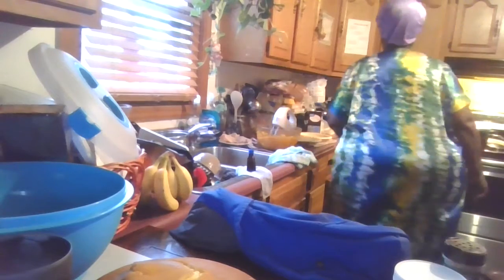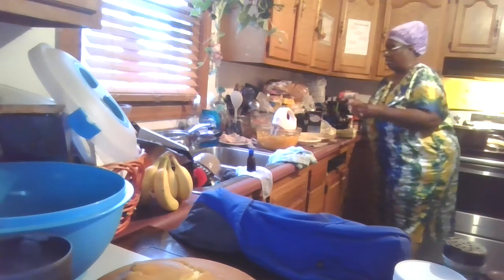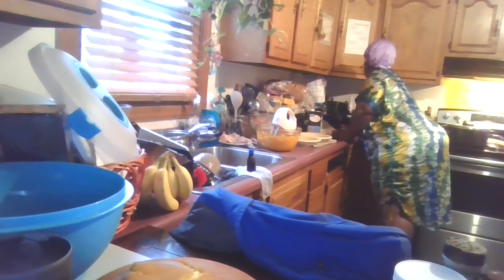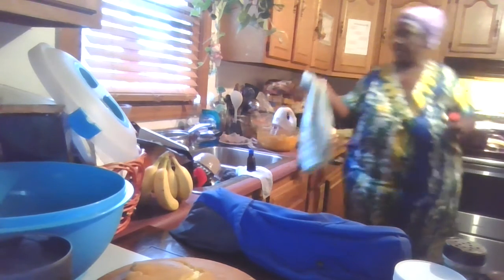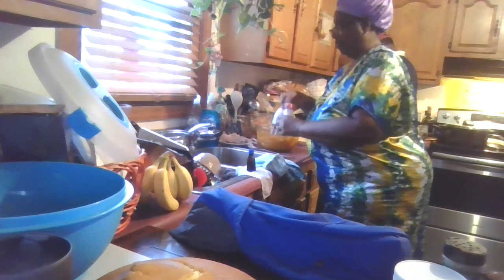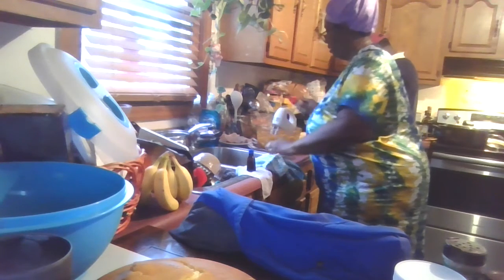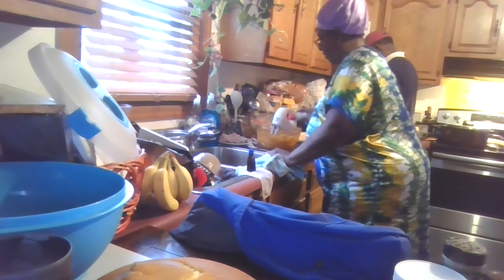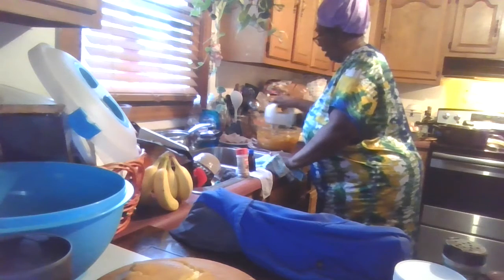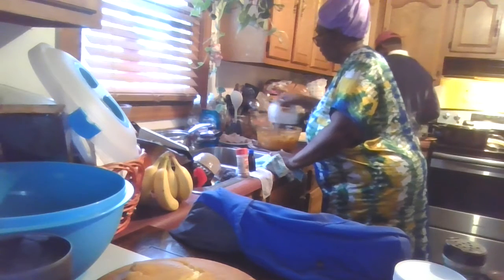Let me find my nutmeg over here in this cabinet — here it is. This is what separates pumpkin pie from sweet potato pie: the nutmeg. Of course, I don't like pumpkin pies, so my favorite pies are sweet potato. Sweet potato pie, I think it's my favorite pie.